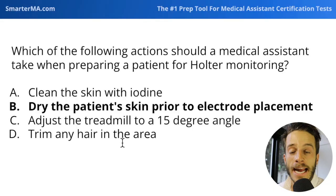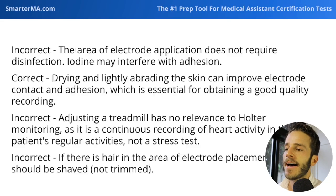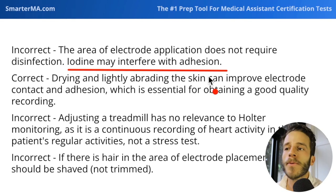Looking at the other answer choices and why they are incorrect: cleaning the skin with iodine — iodine is a disinfectant often used as a surgical disinfectant, but electrode application for Holter monitoring doesn't require disinfection. Furthermore, iodine might actually interfere with adhesion.